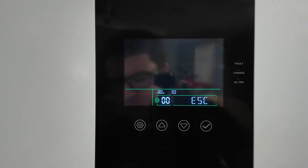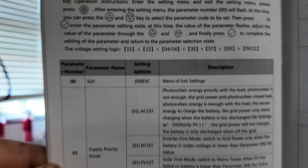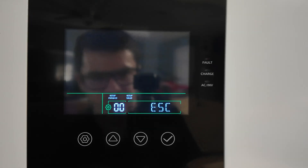If you want to follow along at home and you have the same inverter — the Single Power 5000-watt 120-volt single-phase all-in-one model — I'm going to be going off the manual. I'm going to skim through most settings but really focus on the battery parameters the most, because those are the most important in my opinion.